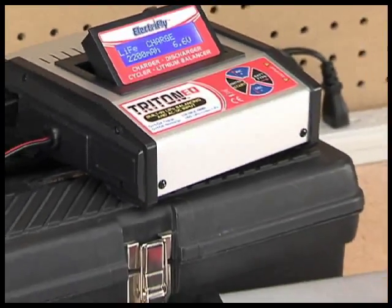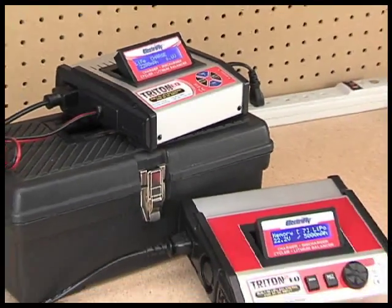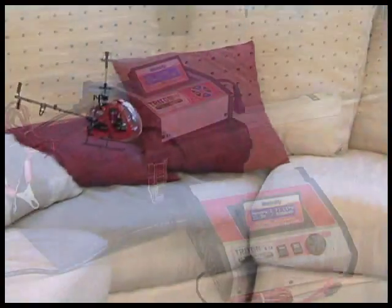For years, Triton chargers have provided outstanding features, function, and performance. And as modelers' needs have changed, Triton chargers have changed to meet those needs.